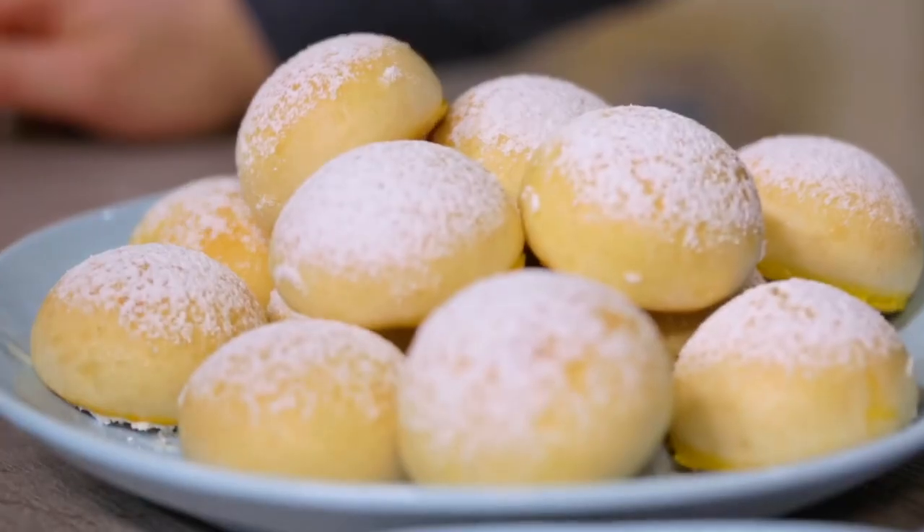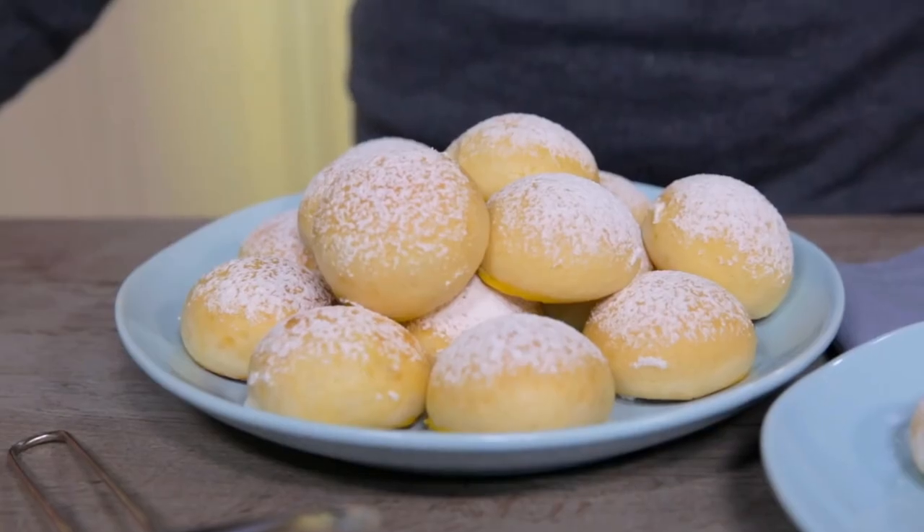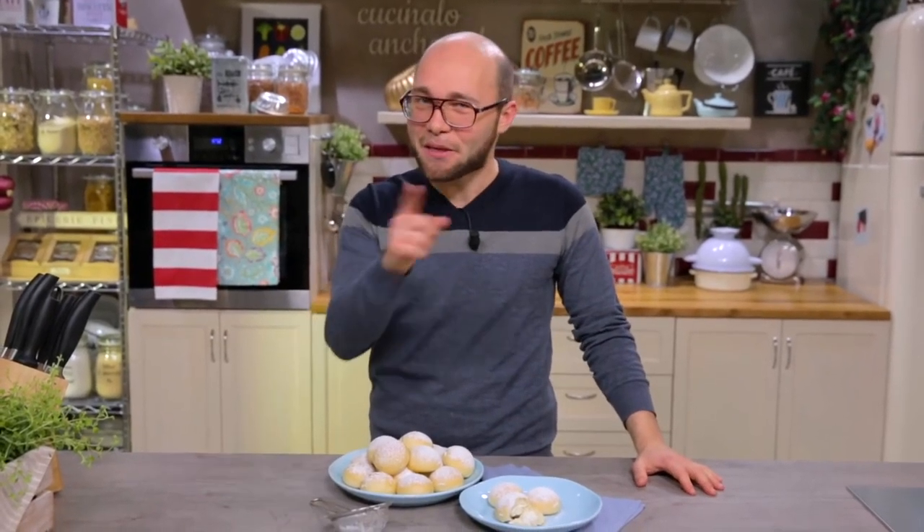Every time I go back to Naples, this is one of the things I must immediately taste: small and fluffy brioche buns stuffed with cream ricotta cheese. How delicious! I'll show you how to make the snowflakes. Let's start!